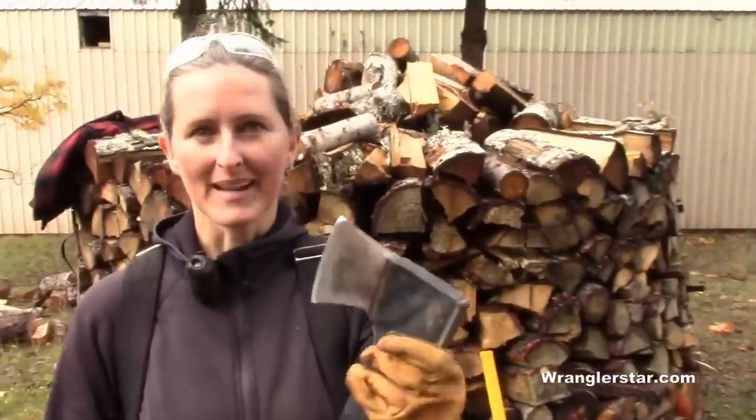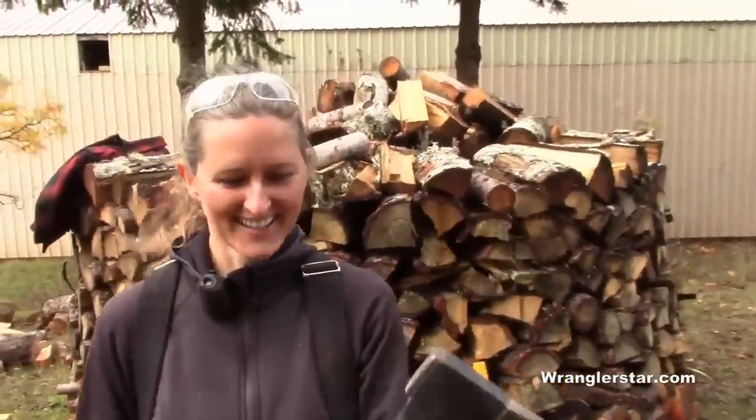We have another Finnish contender: the hateful Fiskars. Not a splitting maul, but kind of more my size — lightweight — and I'm just going to see what it does.